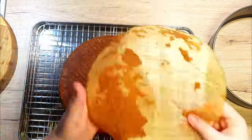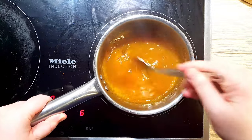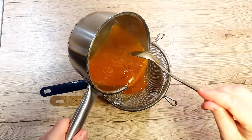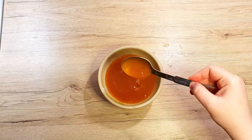As the cake sponge is cooling down, we can prepare our apricot jam. Heat up the jam until it starts to simmer. After, strain it through a fine strainer so we get rid of any hard bits. This will leave our jam smooth and silky so it spreads nicely over our cake.